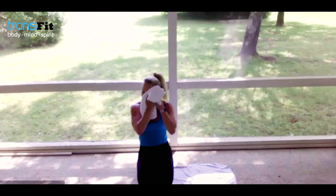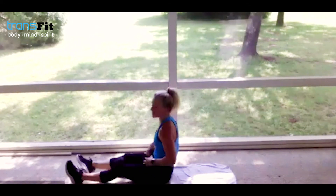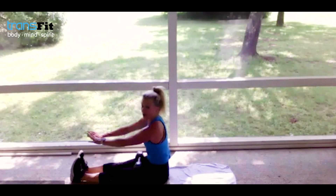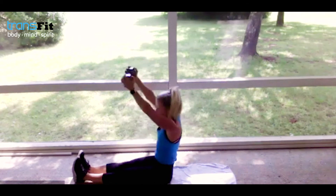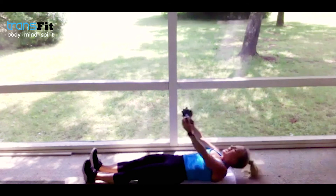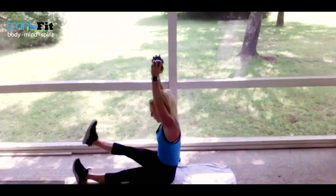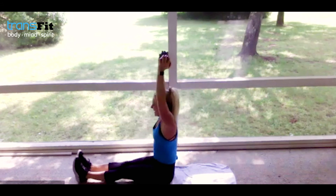Full body roll-up — one weight or no weight at all. Legs are together, feet flexed — bring the weight all the way back behind you, slowly roll all the way up. You can lift the hands up and then come right back down. Inhale, big exhale. Maybe you want to lift up one leg — I just like to challenge you guys because y'all are amazing and strong.